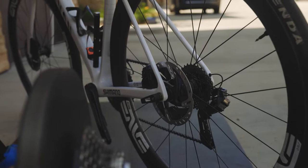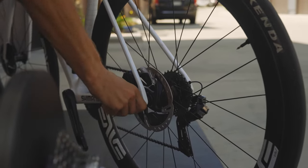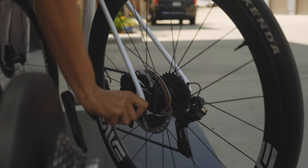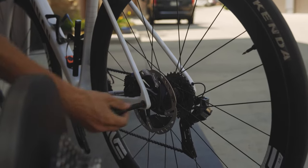The second step is to get the back reel off. Mine has a little quick release option, but a lot of them will need a five or six millimeter allen key. Just twist and that through axle should pull right out.